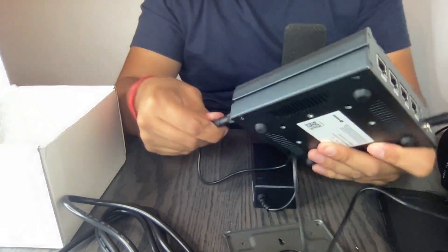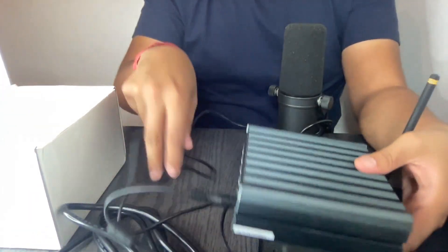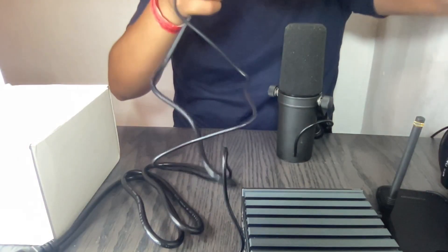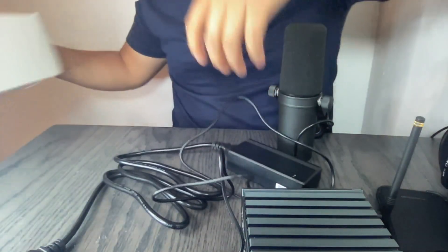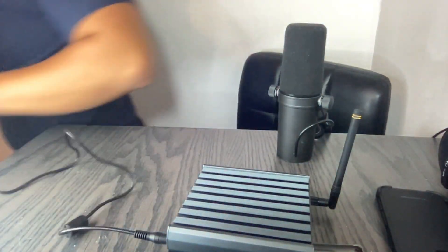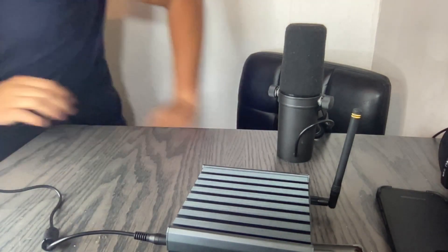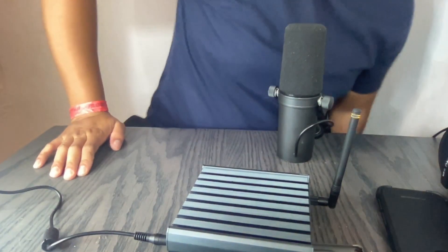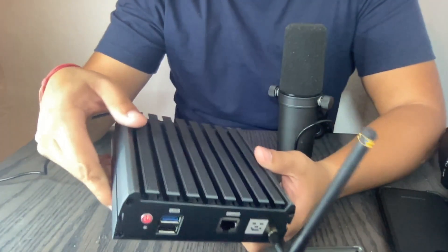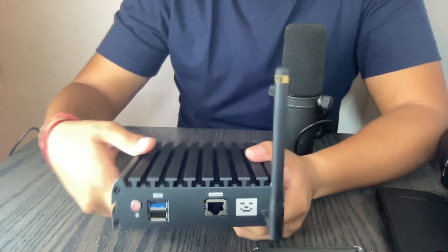It feels good quality even though it's small. Let's connect it and see what it does. It's connected — so far this thing is turning red, and it made a sound. I don't know if you were able to hear that.